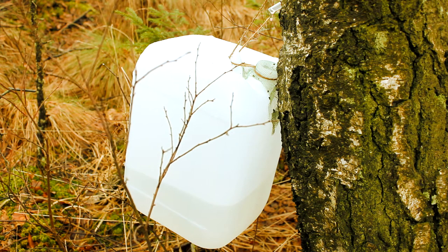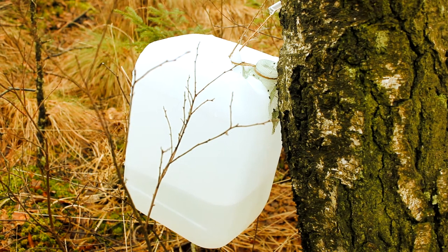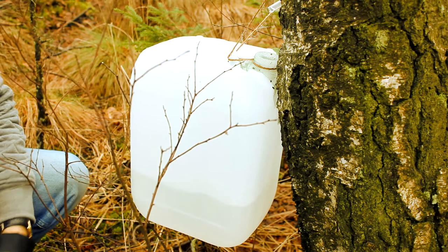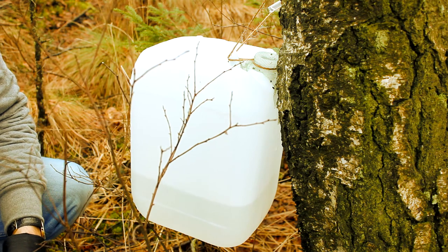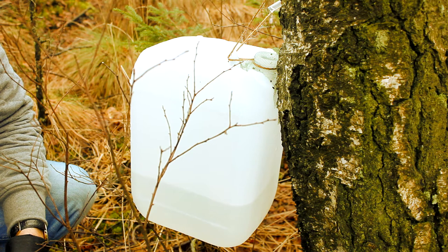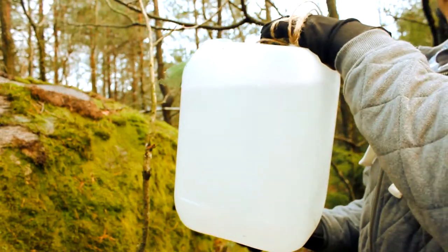This container I've been tapping for about two days — there's quite a lot in there, I'd say about seven or eight liters. I think I'm quite late in the season, that's why it's not flowing as much. It's the end of March, which means the birches will take the sap and use it for their buds and all kinds of nourishment they need. Look at all this fantastic sap!